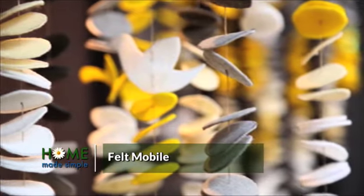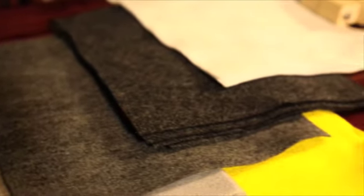Hi, I'm Kenneth Wingard from Homemade Simple. We're going to learn how to make a great felt mobile. Material-wise, we just need felt from your standard craft store. I got a variety of grays and some yellow and white to pop it.